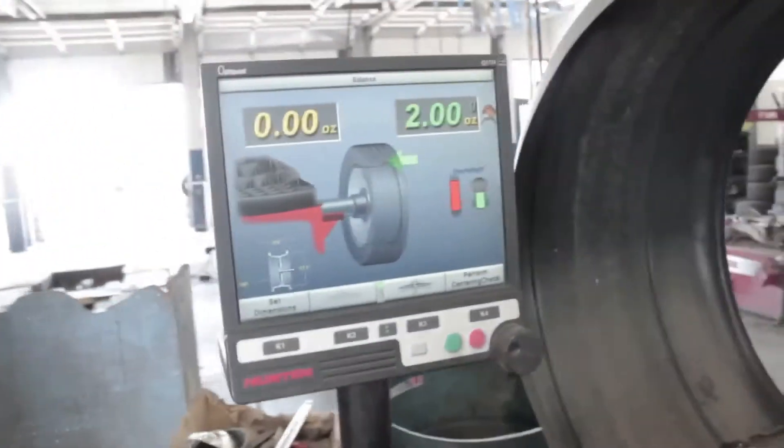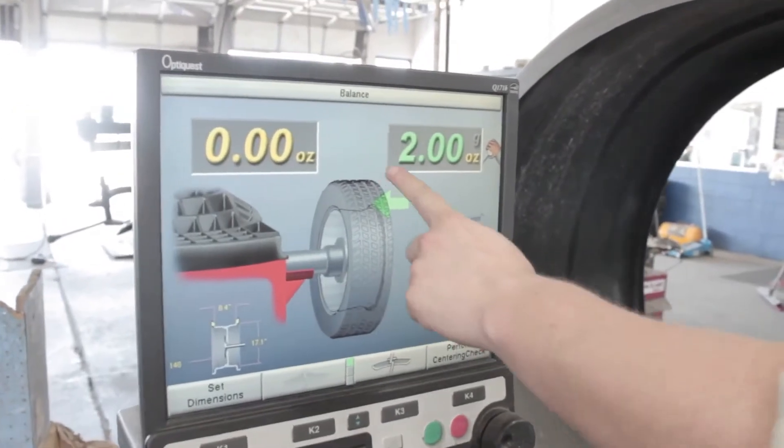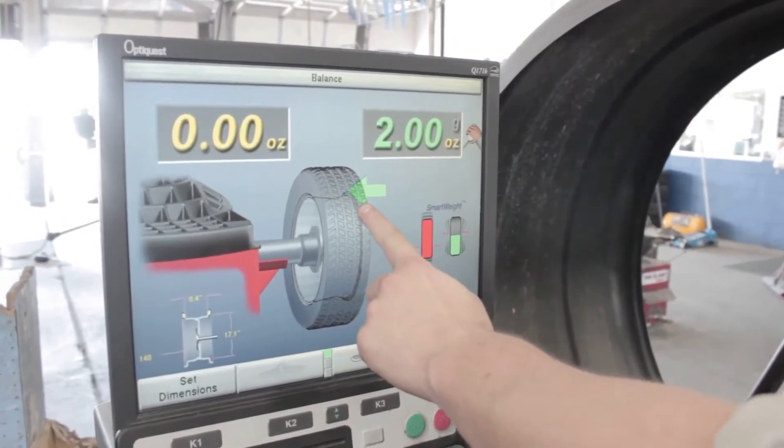So as you can see on the machine, it's just two ounces off. It's already centered it for us and shows us where the high side is so we can make it balanced out.